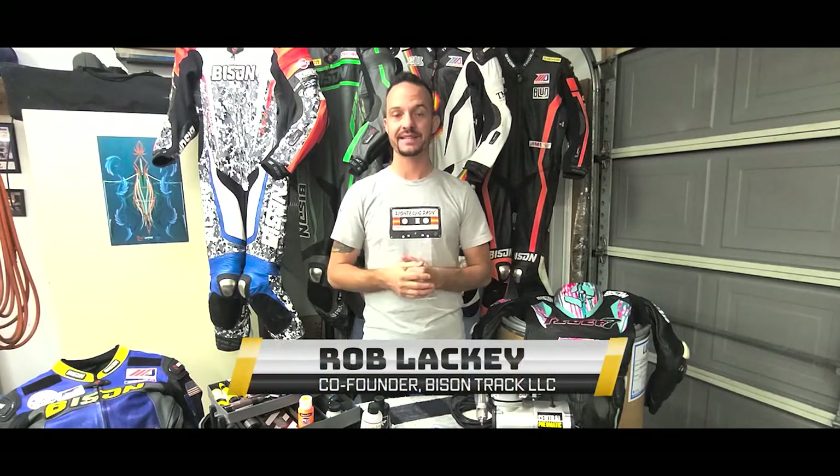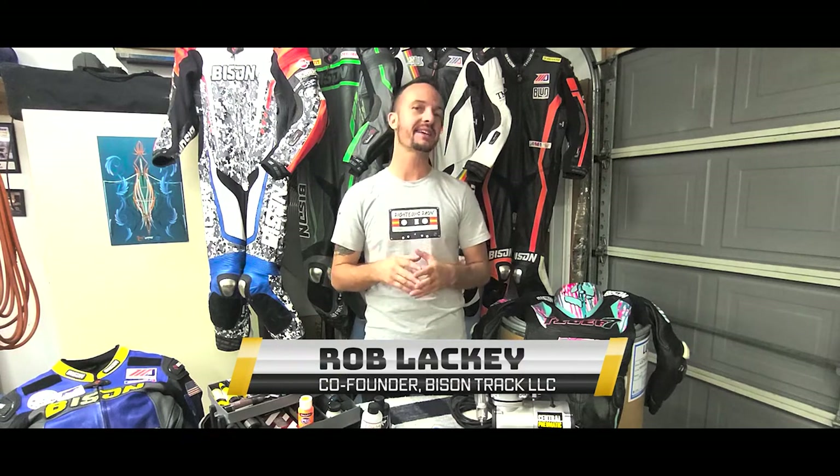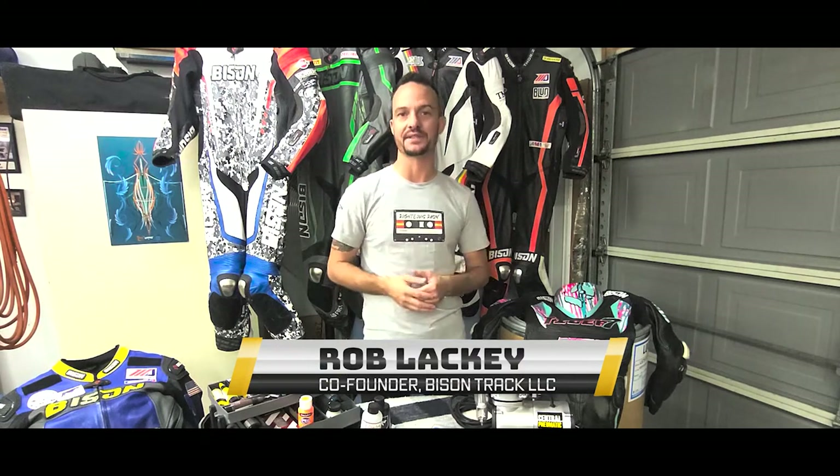Hey everybody, welcome back to the Bison Track YouTube channel. My name is Rob.